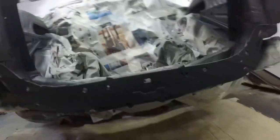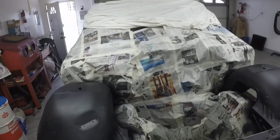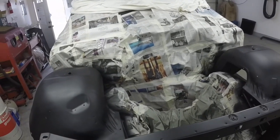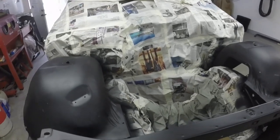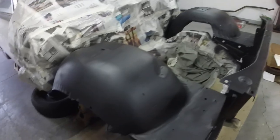It looks really good, I'm totally happy with it. So next is the cowl, and then I can start putting the machinery back — put the brakes on, put the machinery back in, and get the fenders painted up and back on.